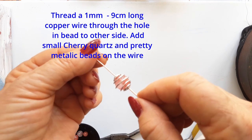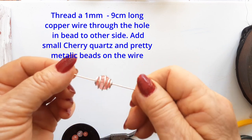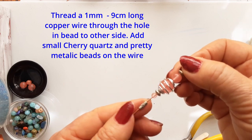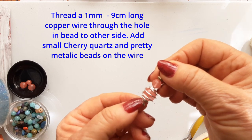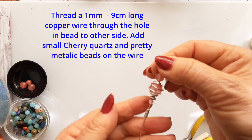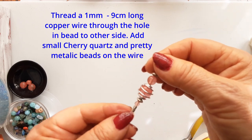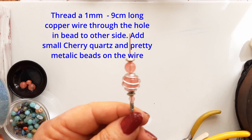This bead has a hole through it and I am putting a 1 millimeter copper wire through the middle, nine centimeters long, and I'm going to decorate this. I have added small cherry quartz beads and a larger cherry quartz bead in various sizes, plus some very pretty little metallic beads. It all adds texture and interest to this pendant. You can add anything together — it all depends on what you have and the colors and the stones that you love.